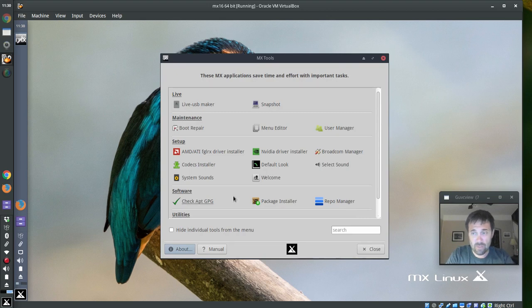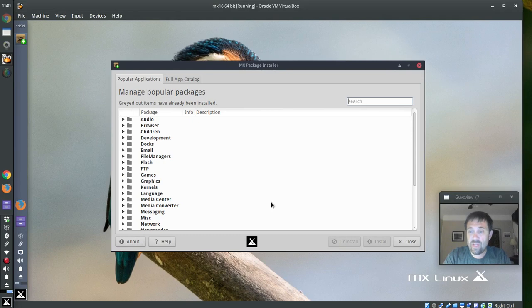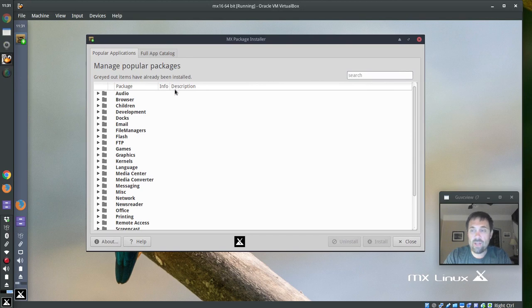MX Default Look has been combined with MX Panel Orientation. And MX Package Installer now has the capabilities of the old Install from Test Repo and Debian Backports Repo, because it's been expanded into more of a full package manager. It's not as powerful as Synaptic, but it gets the job done.